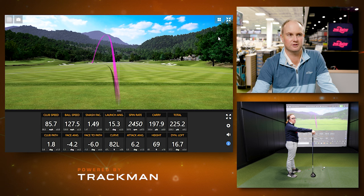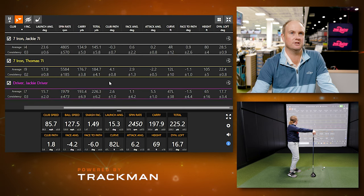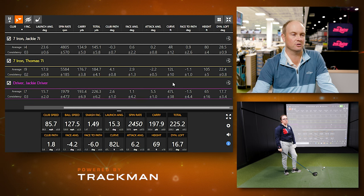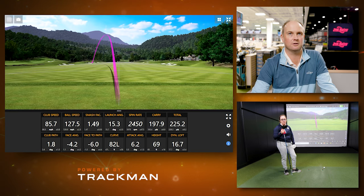An important thing to remember: with a driver, if you catch the ball slightly high on the face, that's where you want to miss it. You don't want to miss it on the heel or low on the face because the ball won't go as far due to spin. Jackie's average driver launch angle was 15.7 degrees, with a dynamic loft of 17.7 — about two degrees apart, which is closer than with the irons.